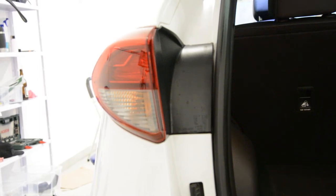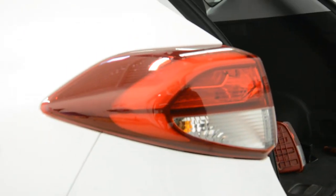Hello everyone. In this video I'll show you how to remove the tail light from a Hyundai Tucson 2016 model.